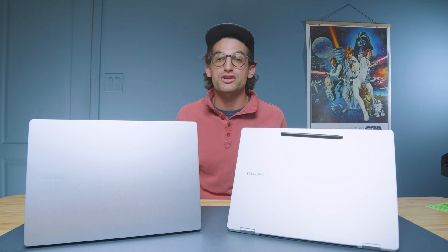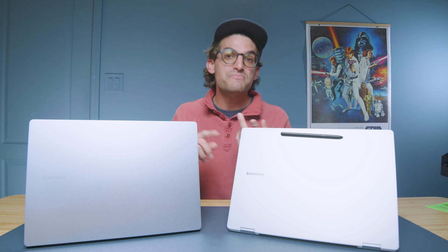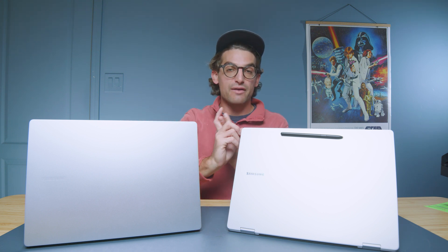The best performer combining performance and battery life is the new Lunar Lake Galaxy Book 5 Pro 360. For video editing, it also wins hands down because Premiere Pro still runs through x86 emulation on ARM. Export times: Book 4 is 4 minutes 34 seconds, Book 5 is 4 minutes 28 seconds. The Edge takes 12 minutes 11 seconds due to ARM emulation. The Book 5 gives you 32GB RAM, better battery life, and better Premiere Pro performance.